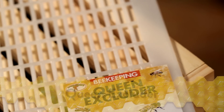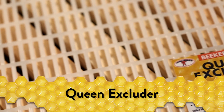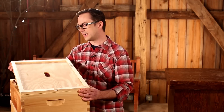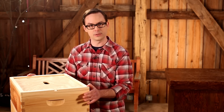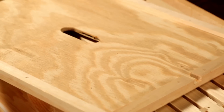A queen excluder is made with specially sized holes that allow worker bees to move about the hive while keeping the queen out of the honey super. With this placed between your brood box and other boxes, you can be sure that the queen won't lay eggs in the honey super. The inner cover should be installed on top of the uppermost box. This cover prevents the outer cover from being sealed to the hive because the bees will produce beeswax and propolis, a sticky resin, within their hive. Oftentimes, a hive tool will be needed to pry it off.